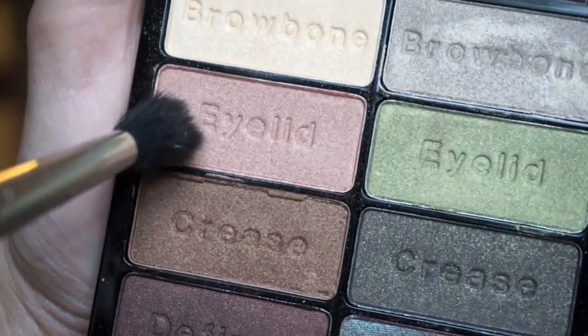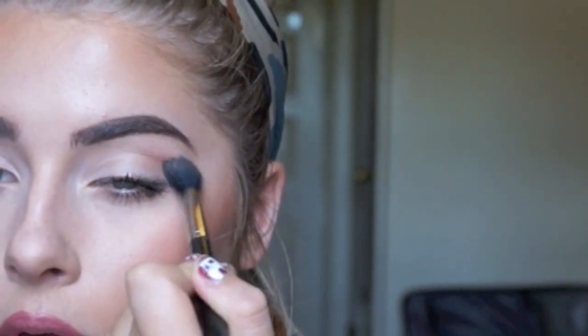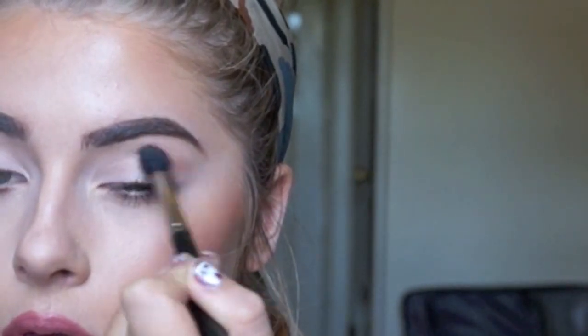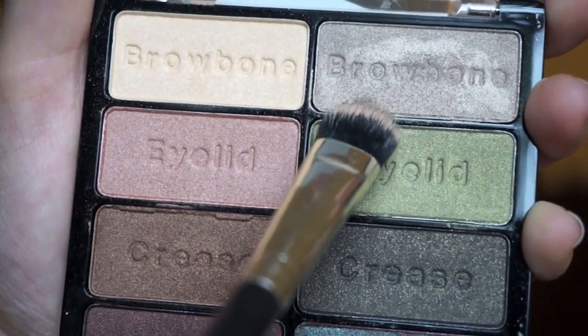Now we're on to our second look, and I'm using those same colors in the crease as we did in the first one. Then I'm using this highlighting shadow that has a kind of green undertone for my inner tear duct and also my brow bone.